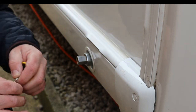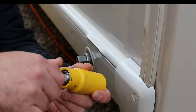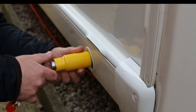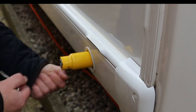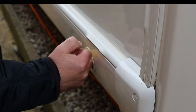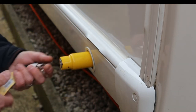What you then do is take your lock mechanism, put the key in, position it so the lock is protruding, push it on, push the lock in, and that is it — that's secure. You can't wind your leg down. The allen key is now concealed, so you can't get to it to take the receptacle off.